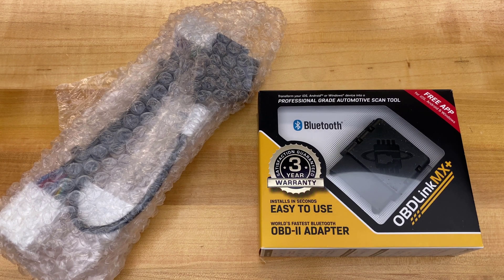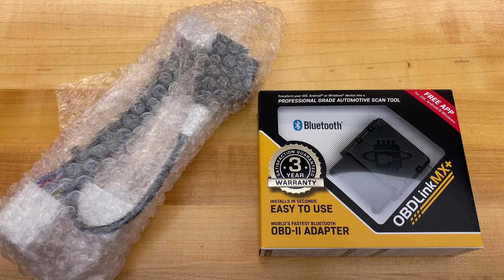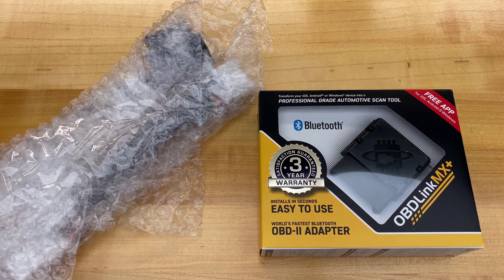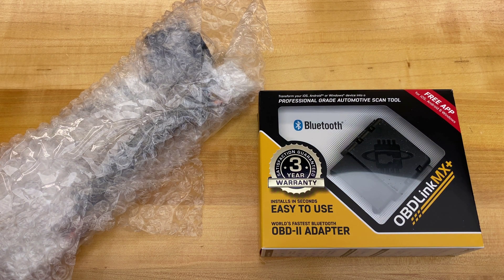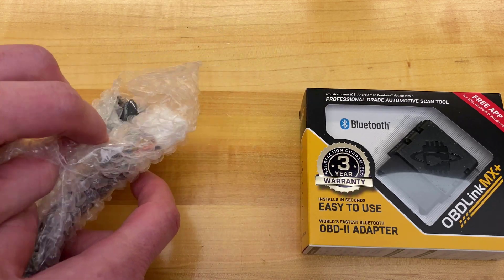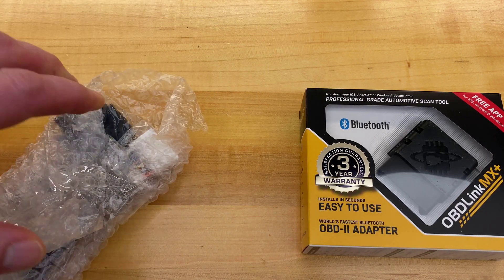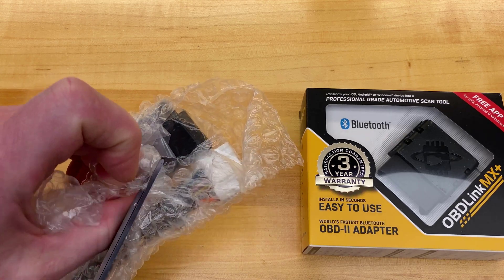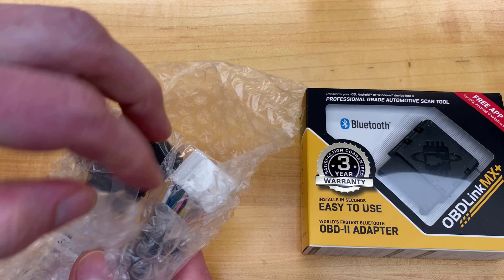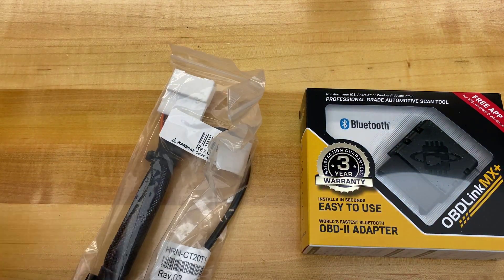Today I look at the Tesla Model 3 OBD kit — actually two parts here. My 2018 Tesla Model 3 has a slightly different adapter cable, but you can use this OBD Link MX Plus for any Tesla Model 3 or Model Y. The Tesla Model 3 was the first car built without the requirement for an OBD port, so this unboxing will cover what it looks like to retrofit or add one to your car.